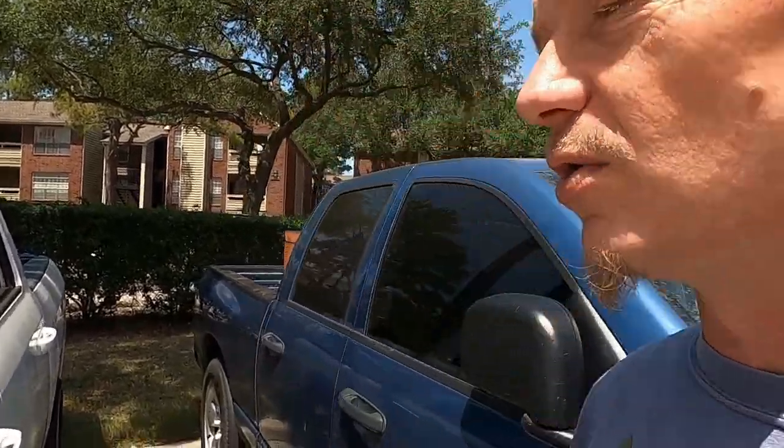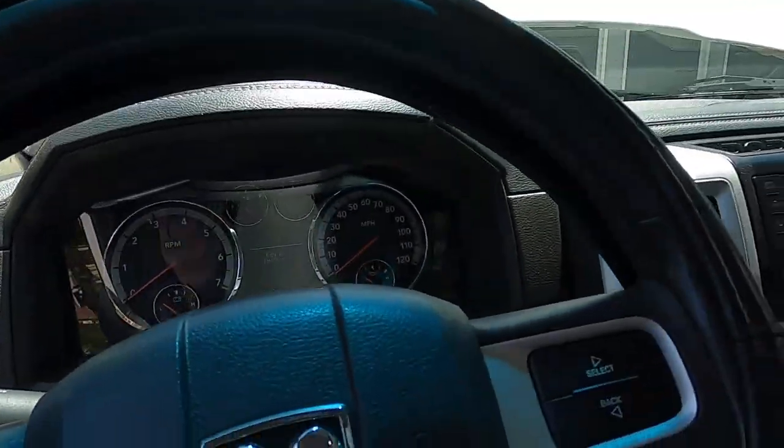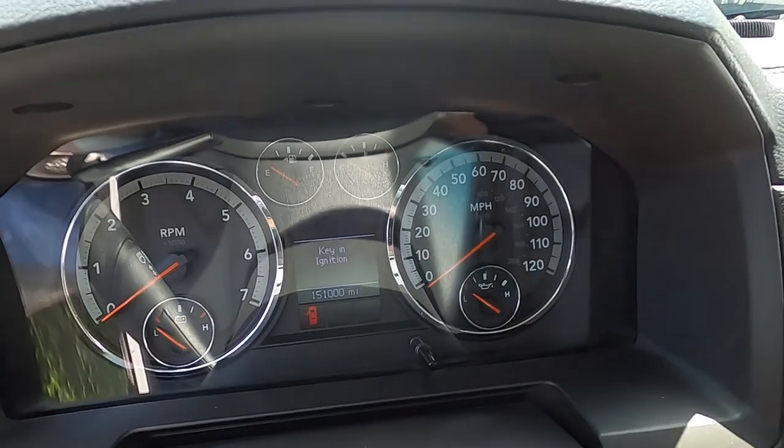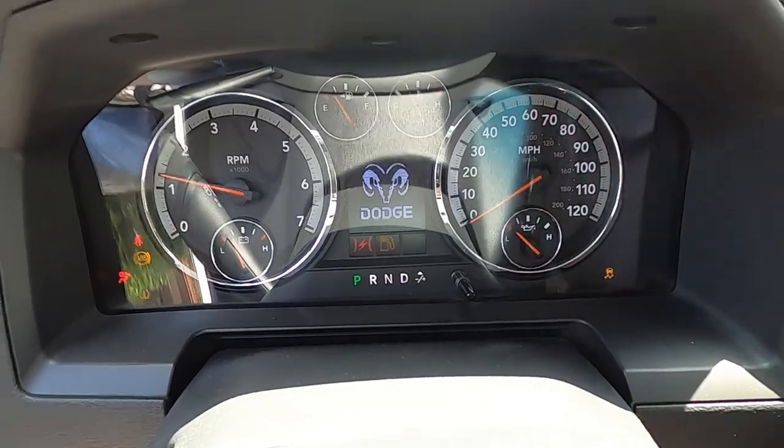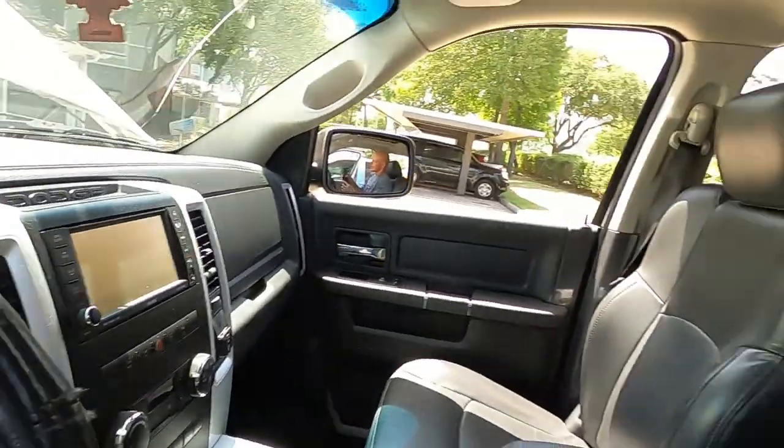The second test kind of goes in with bleeding the cooling system — that's why we're doing it all in one video. We're gonna jump in the truck and start it up. We're at 151,000 miles right on the button. So to start bleeding the cooling system, you're going to turn your heat on full blast — all the way up on the low fan setting. Roll your windows down. It's been 103 degrees for the last week every day.